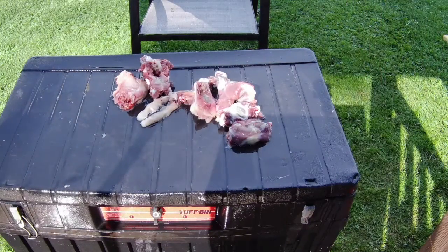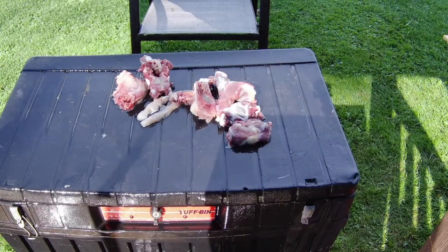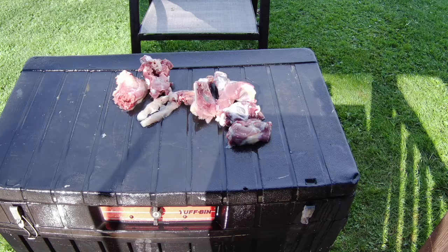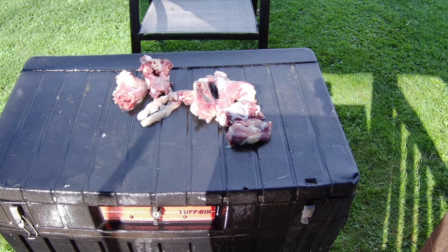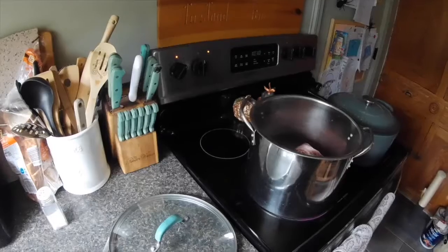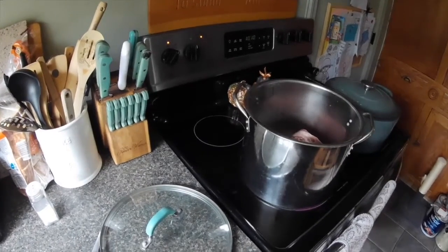Cleaning everything off again — obviously once you get in the house you're going to want to clean it off too before you package anything. If you're going to freeze it, make sure you wash everything off. That leg is still moving — check that out! You don't notice some things until you sit back and watch it. Looks like we're finishing up and now we're in the kitchen.